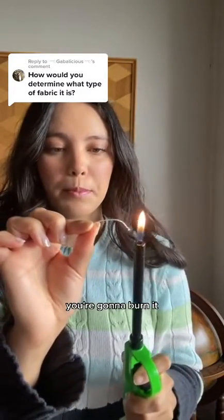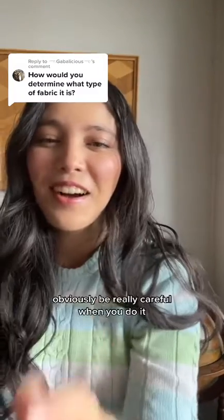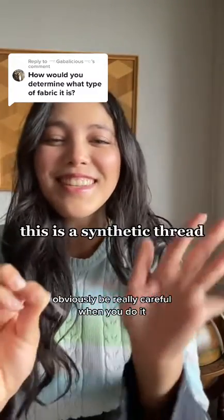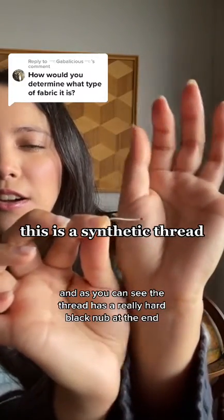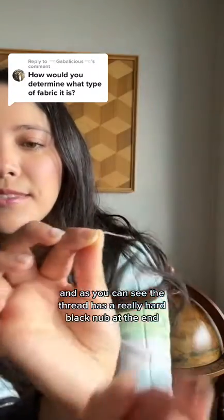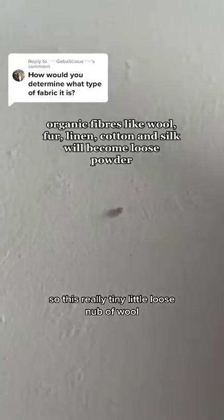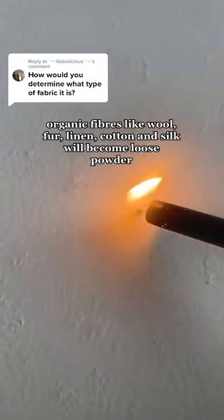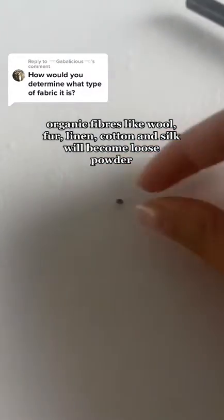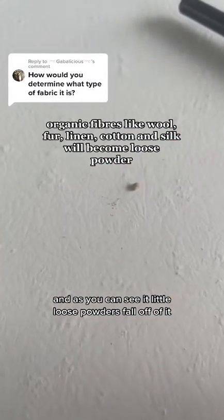You're going to burn it — obviously be really careful when you do it. As you can see, the thread has a really hard black nub at the end. This really tiny loose nub of wool is the only organic piece I could find, and as you can see, little loose powders fall off of it. See you next time.